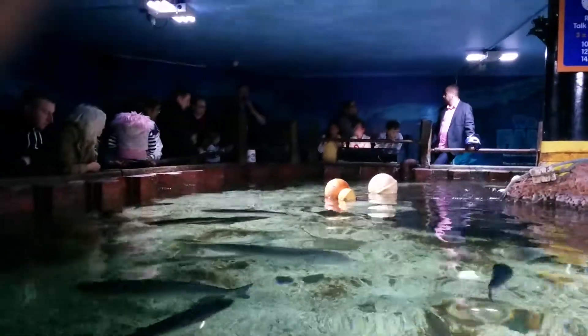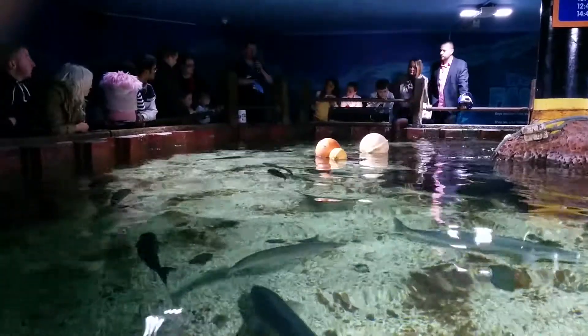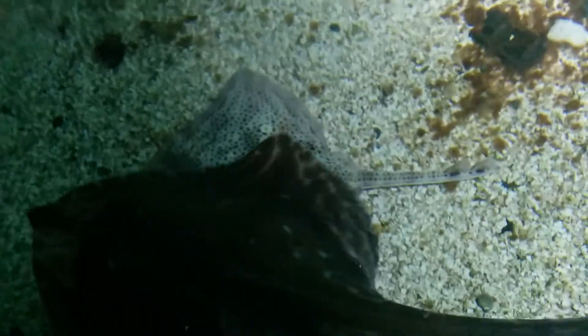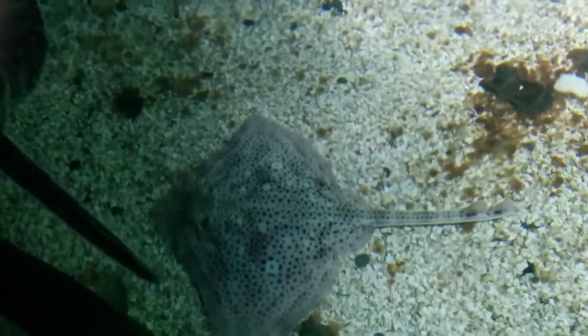If you can see a ray, it's quite pale with black dots on it. There's one just down here, right here with black dots. There's one down there as well — small. That's a small-eyed long ray.